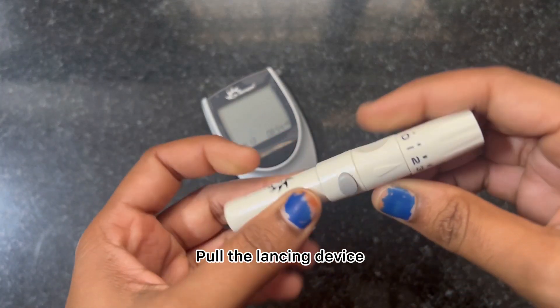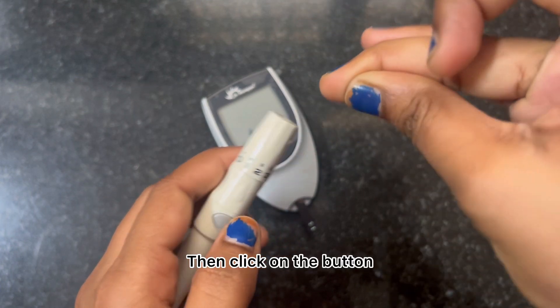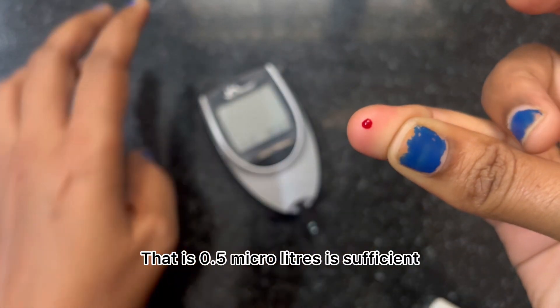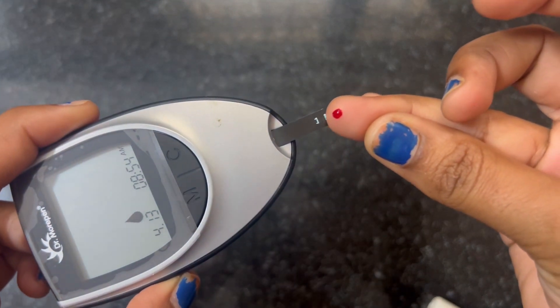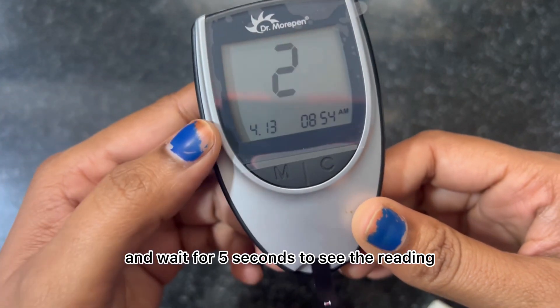Pull back the lancet device and place it on the side of your finger, then click the button to prick. We need only a very small amount of blood — 0.5 microliters is sufficient. Place the blood drop on the other end of the strip and wait for five seconds to see the reading.